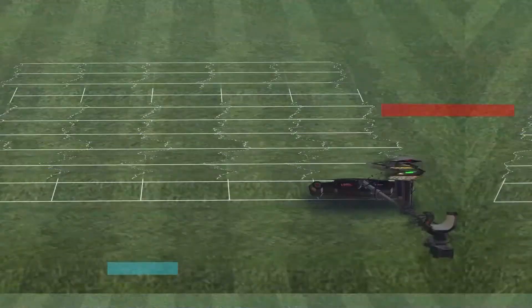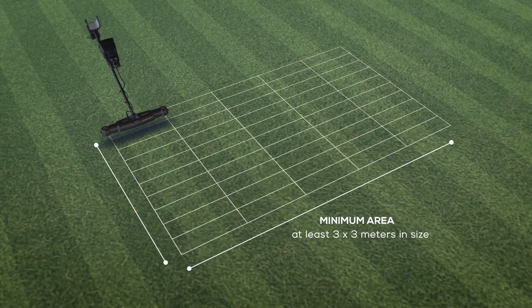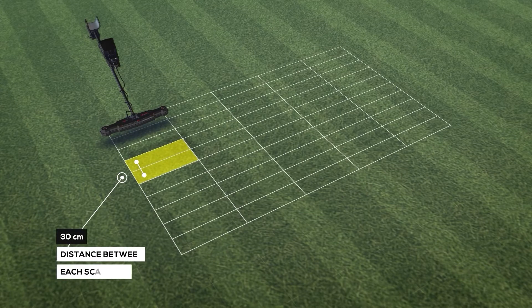In manual mode, make sure to record the scan point at each position by pressing the start button before moving to the next point. The minimum area of a rectangular scan area must be at least 3×3 meters. Preferred dimensions are 3×3, 6×6, or 9×9 meters with a 30 centimeter distance between each scan point.